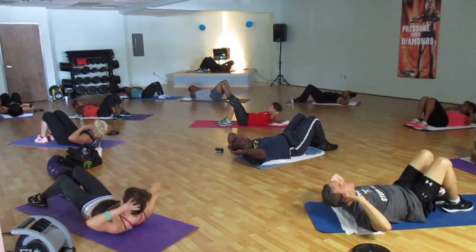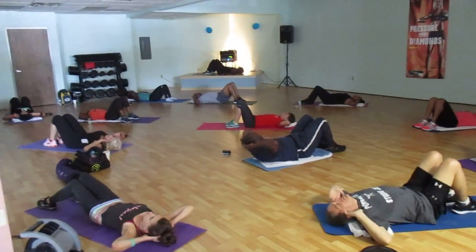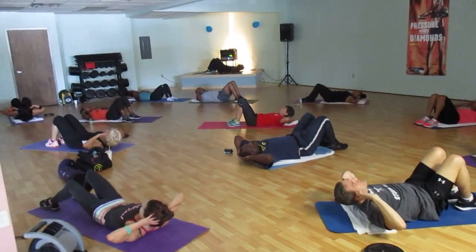Push it strong, bring the lower back and down. One more. Halfway. Over the way.